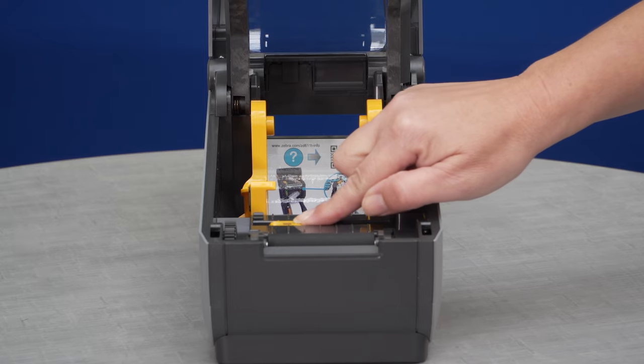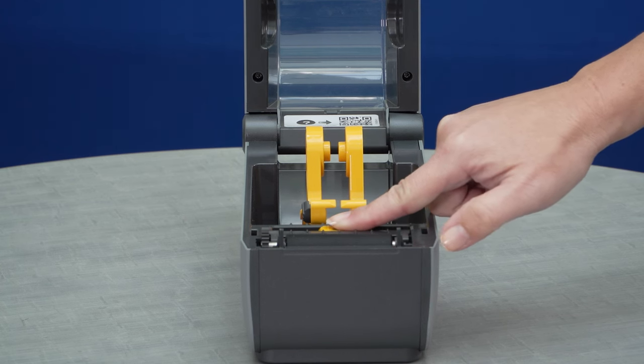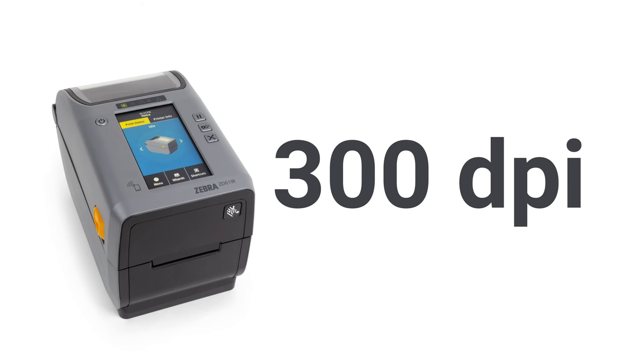ZD printers are equipped with adjustable gap and black line sensor to support a wider range of media types, as well as Bluetooth to easily pair and set up the printer using the printer setup utility app.